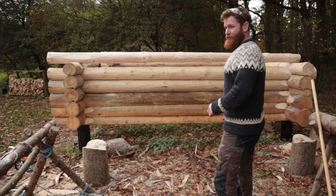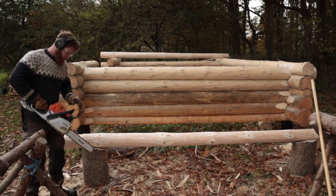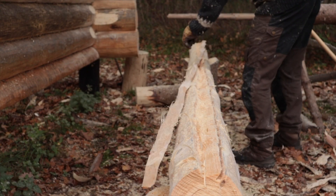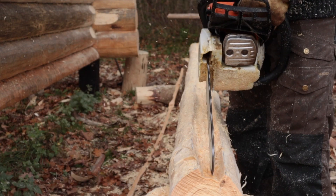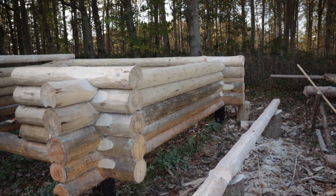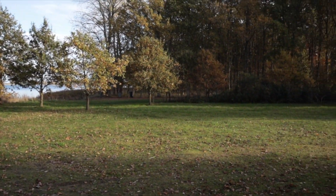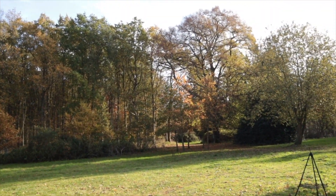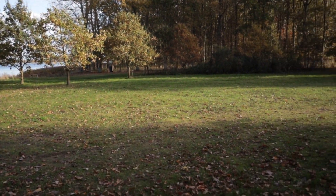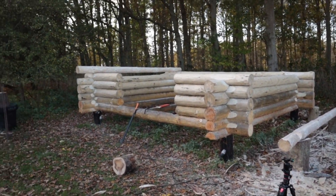Everything is right now and we are going to cut out all the pieces of the log. The log is ready to be placed on the shelter. It is a beautiful fall — this week is extremely hot in Denmark. The trees are beautiful, all the different colors. On with the log and on to the next one.